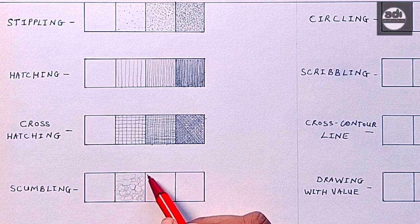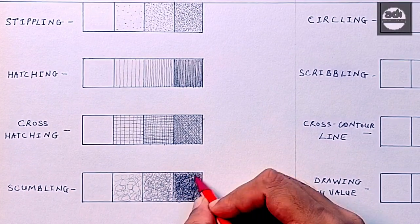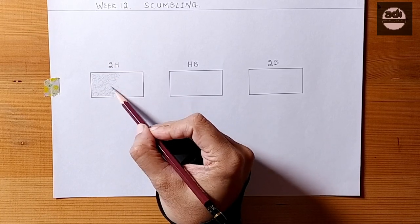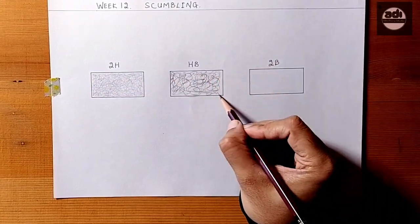Scumbling is a mark making technique in which you use whirling lines to create value or texture. For your assignment, you will shade one rectangle every day using the scumbling technique. You want to get a rectangle with even tone.